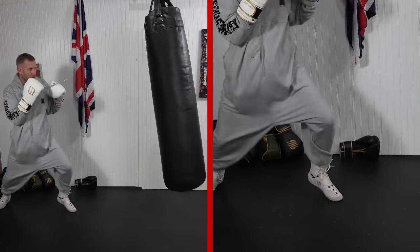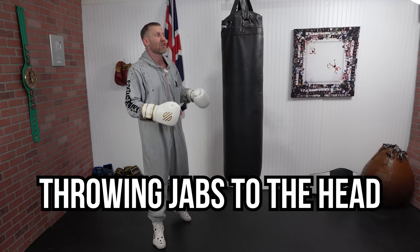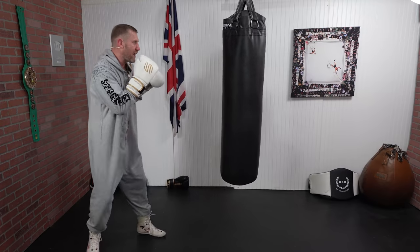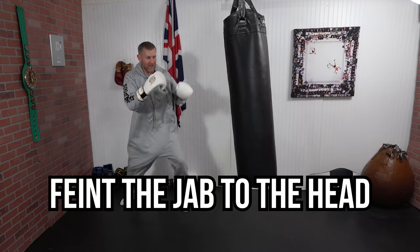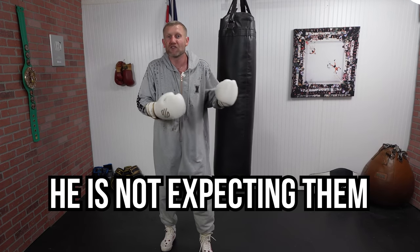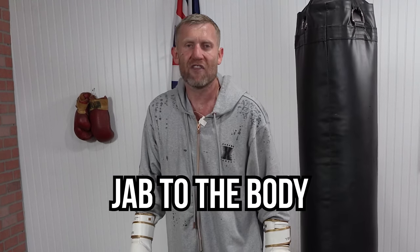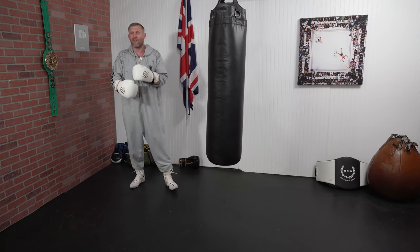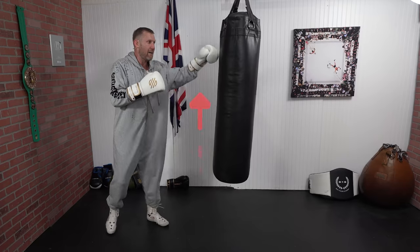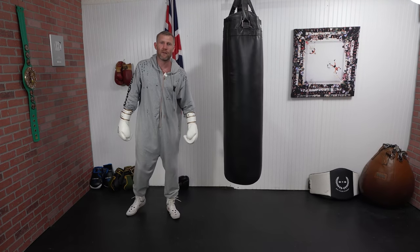That's going to really confuse them, especially if you're doing what you should be doing — throwing jabs to the head. Jabbing to the head, moving around, then feinting the jab to the head and going to the body is another way to have success. If you throw jabs to the head repeatedly, his hands come up to block, then you step in with that jab to the body. Mix it up throughout a fight — up, down, up, down — with hooks and high punch variation so he doesn't know what to expect.